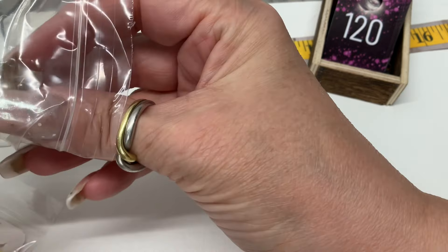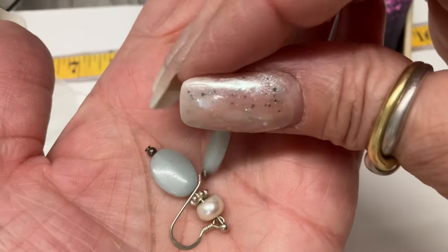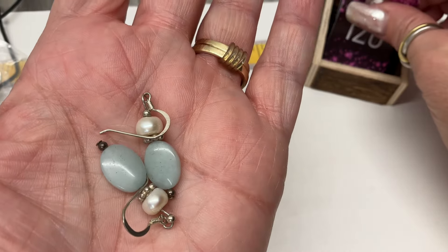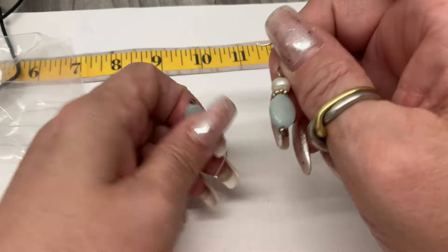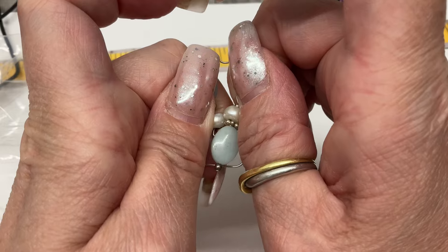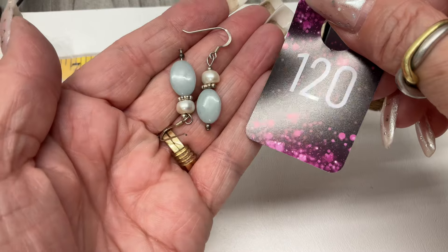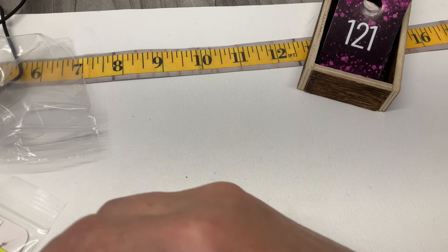We have these — maybe some aventurine. And are those real pearls or faux? Real pearls — and maybe some aventurine. How about $15 on those?